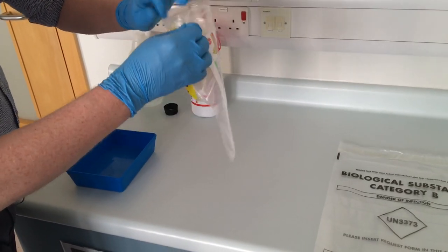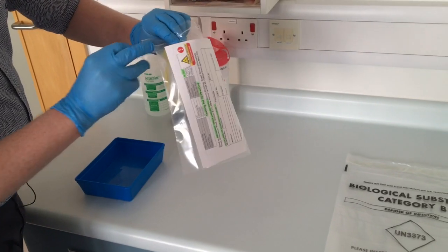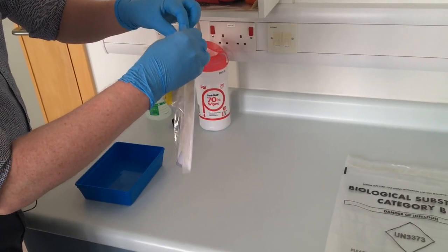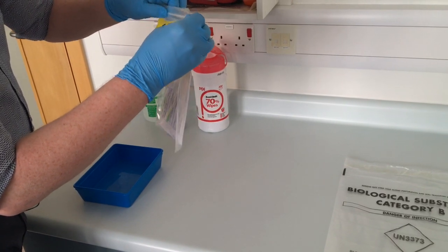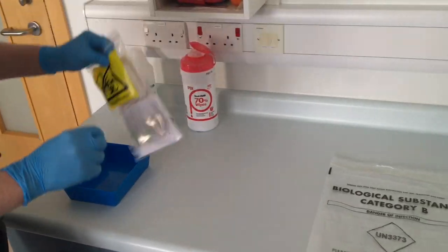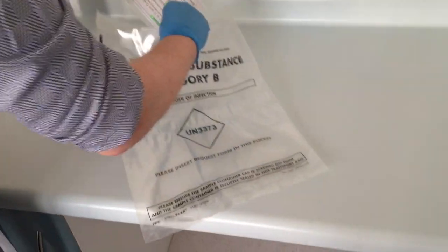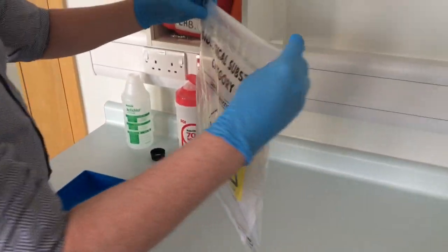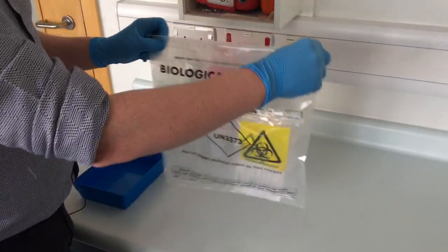This first bag is then put into the second specimen bag. On the back of the second specimen bag I have my pre-completed laboratory request form — it's very important to have all the details on that form. This then goes into our final outer bag, which is sealed up and is entirely safe for portering staff to transport to the laboratory for testing.